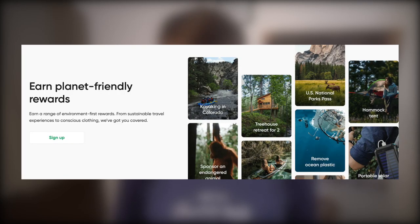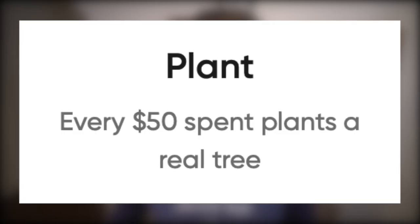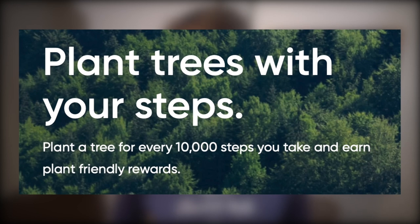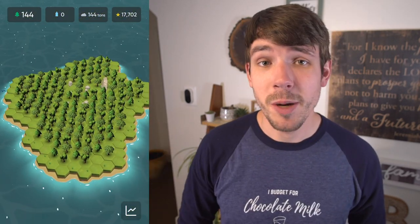Tree Card has the most simple cashback: 1% on all purchases. That cashback can be turned in for statement credit, or for products and experiences like staying in an Airbnb treehouse, or even adopting animals and cleaning plastic from the ocean. On top of that, every $50 that you spend plants one tree through their partner Ecosia. Tree Card also has something I've never seen in any other account before — earning points from walking. For every 10,000 steps you take, you plant one tree and earn 50 points towards rewards. In their app, you can see an animated island showing all the trees you've planted.